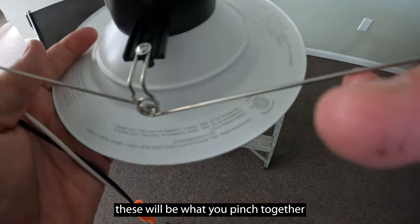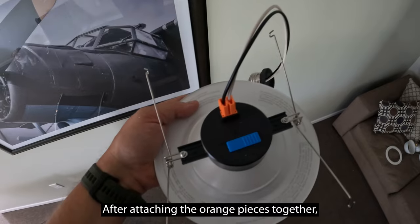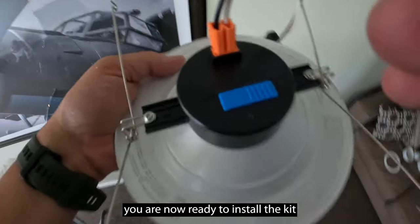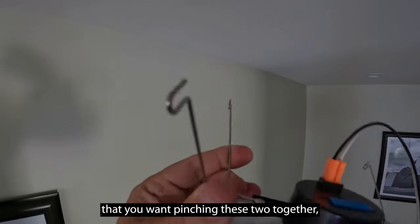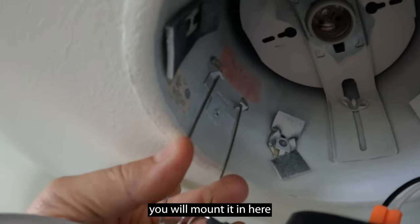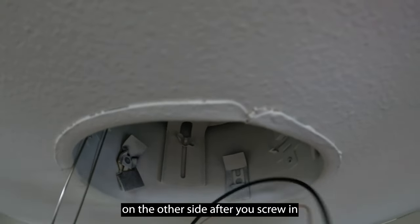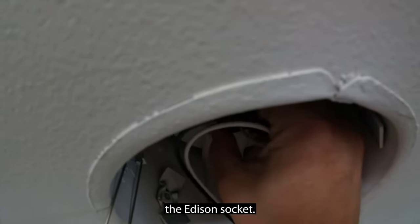These will be what you pinch together to mount the kit. After attaching the orange pieces together and selecting the color temperature that you want, pinching these two together you will mount it in, and you'll repeat the same process on the other side after you screw in the Edison socket.